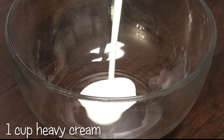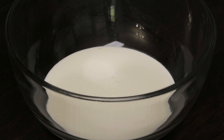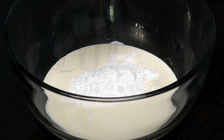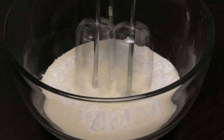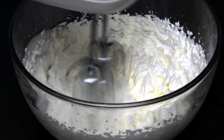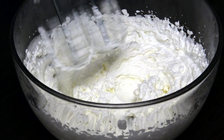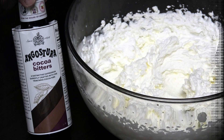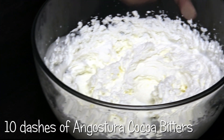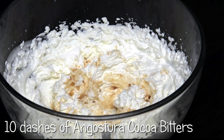While they're chilling, let's make the whipped cream. To make this infused whipped cream, we're going in with heavy cream in our bowl — if you don't have heavy cream you can use table cream or media cream. In goes my icing or powdered sugar, and we're going to whip both ingredients until firm peaks form. Once it's nice and firm, we're going to go ahead and add in some of that Angostura cocoa bitters to take this whipped cream up another notch.